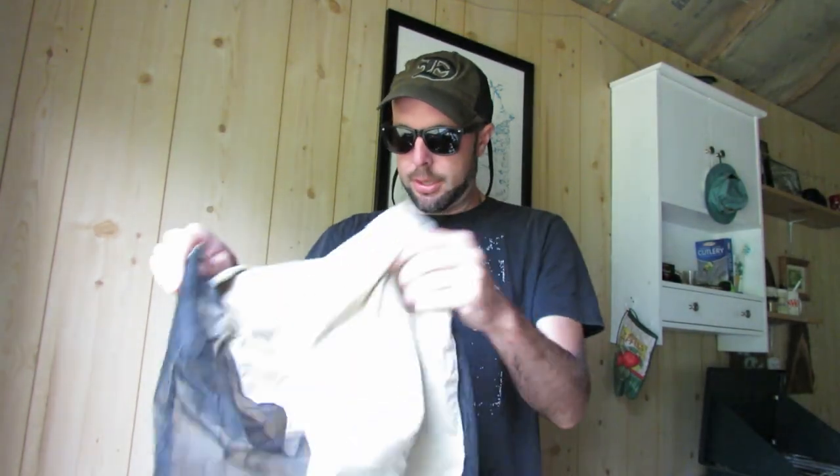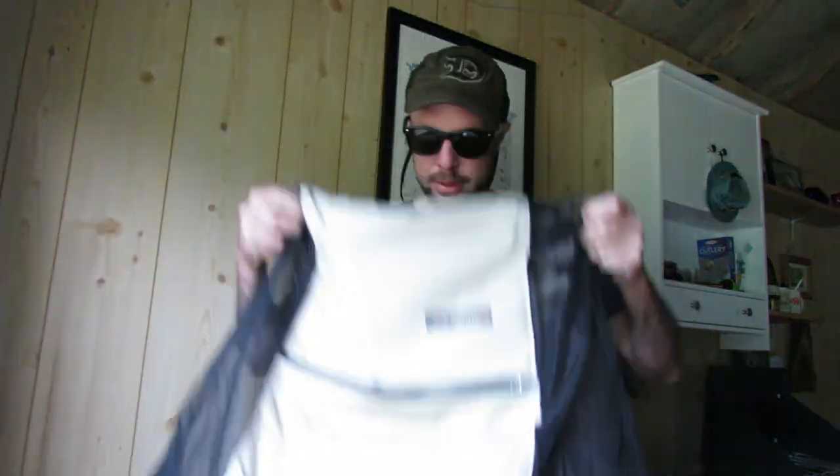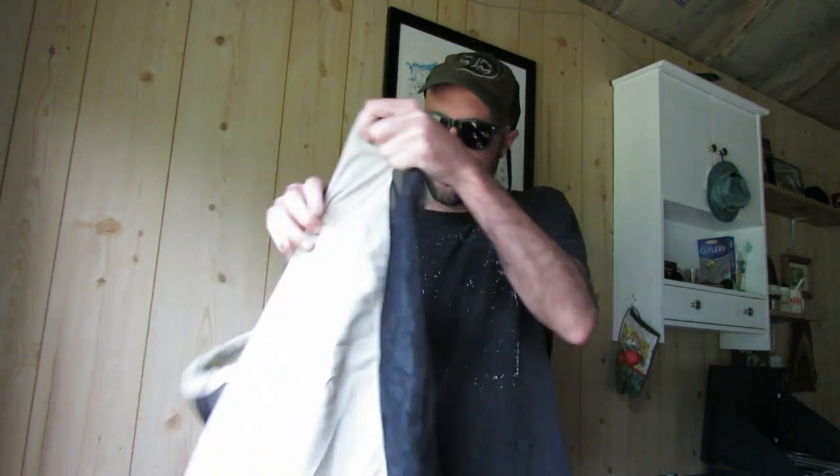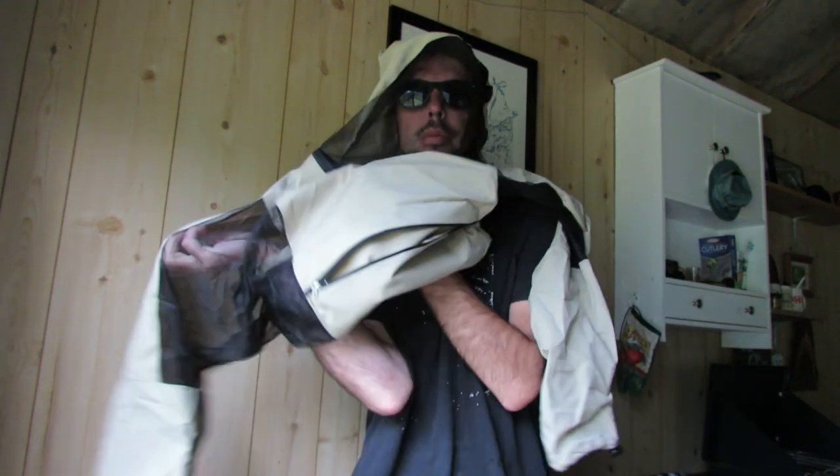We'll put this bug shirt on right now. Just undid it. These retail for about $86 — not sure what the shipping cost is. Let's put this on. Pull over effectively.